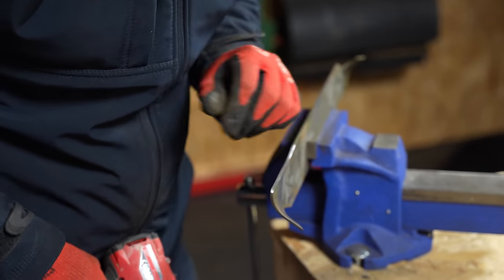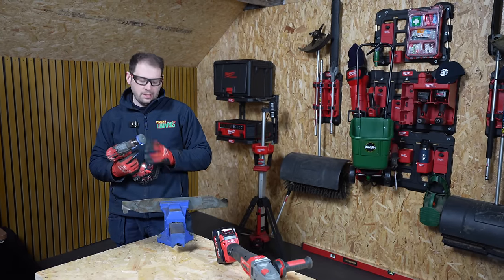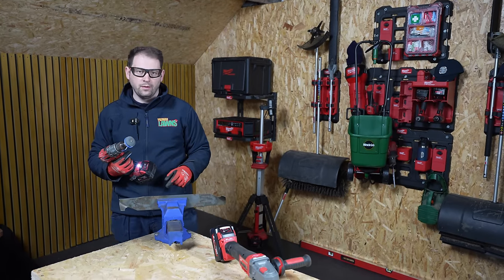That's a nice tidy job with the sharpening stone. Now let's flip this blade over and have a go with the flap disc.